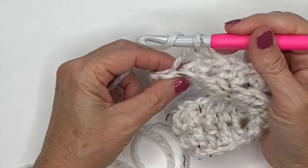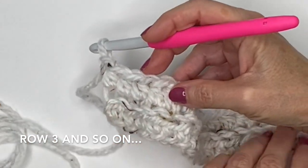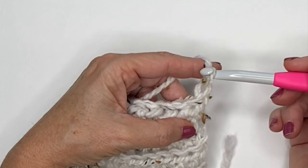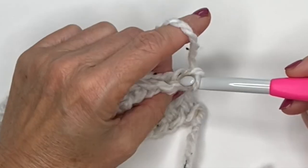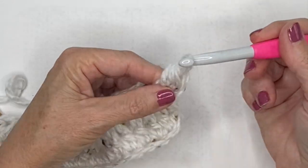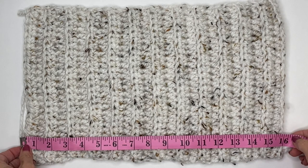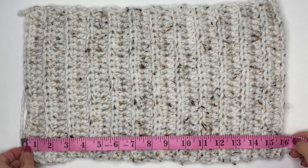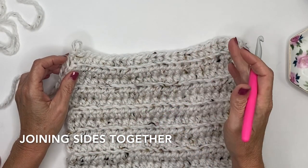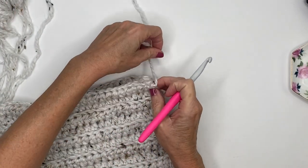Continue working across and chain one and turn. If you're having a hard time knowing where to put your first stitch, you have the loop on your hook, a little chain, and then your stitch — look for that complete V, that's where you want to work into for your first stitch. Just continue doing this, working into the back loop each row. Once you've reached your width you should have something that looks like a rectangle. For demonstration purposes I went to 16 inches, but for the hat in the video I went to 18 inches — remember, 3 to 5 inches shorter than your head circumference.